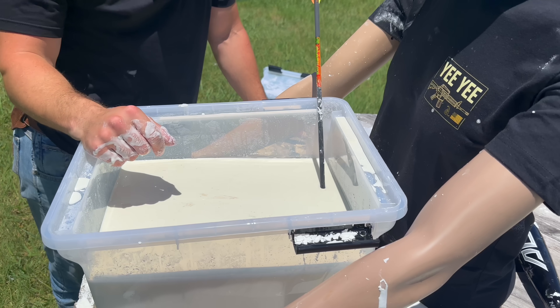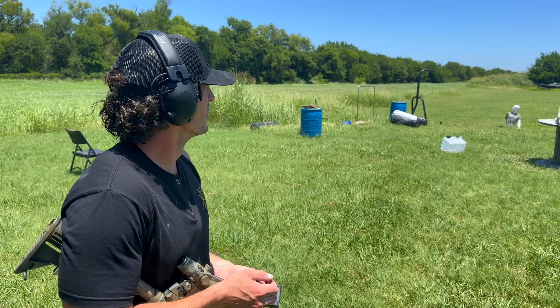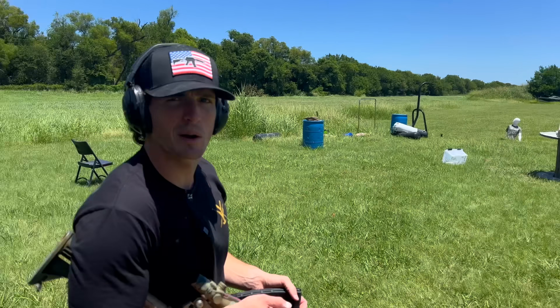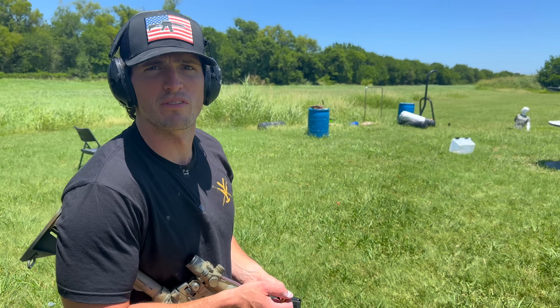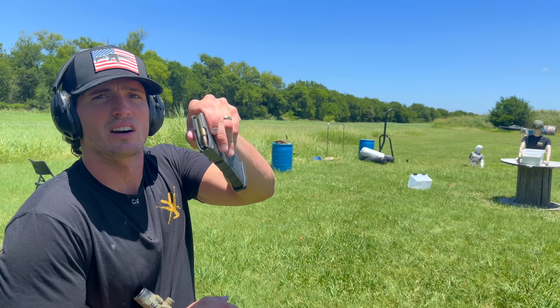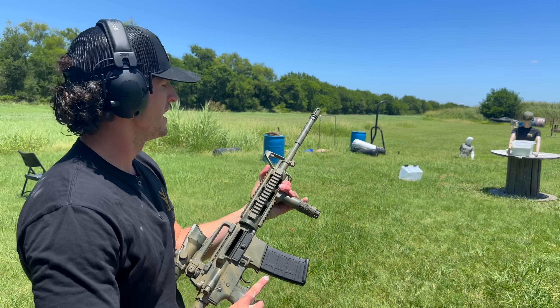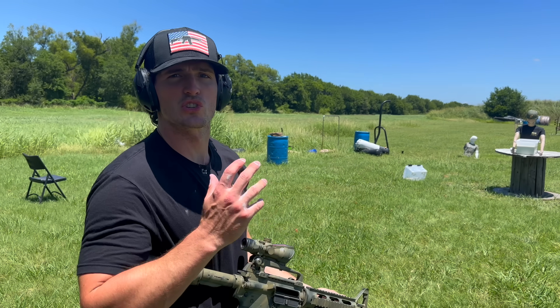And there you go — now it goes all the way down if you just let it go. All right, let's move up to the AR. Our oobleck stopped our hammer, stopped our baseball bat. It did not stop our .45 ACP. Let's see what it does with the 5.56 / .223. We have some .223 here. We're going to shoot it with our AR and this round is going to travel so fast — maybe it'll disintegrate. Let's find out.